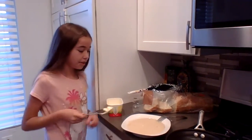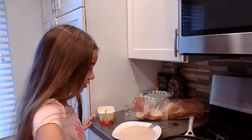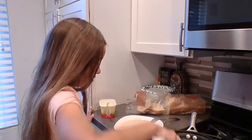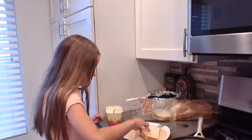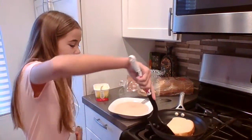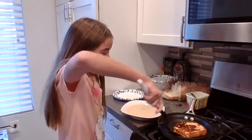Now I've got some butter and we're going to do the French toast. I'm going to put in some of the butter and spread it. Then we're going to get a bread, put it in, and turn it over. We're going to wait a while and then flip it. It's ready — we've waited a while and now it should be ready to be flipped. Here we go. Now it is ready and we're going to put it on the plate.